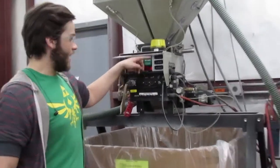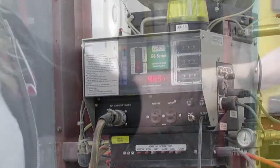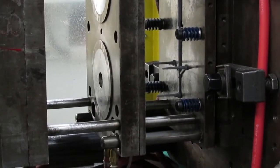You want a consistent amount of regrind over the production of the part in order to have a repeatable process. The mold design determines how much waste will be created in the mold, and therefore how much regrind could be available.